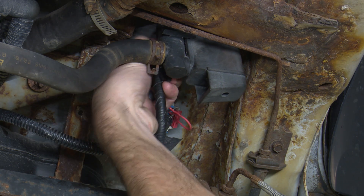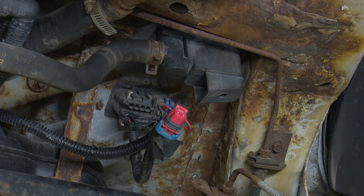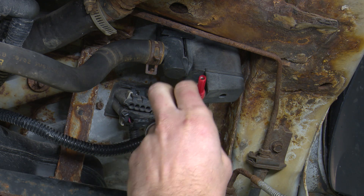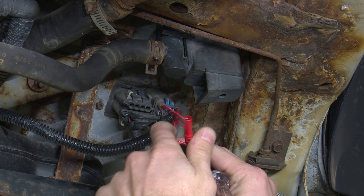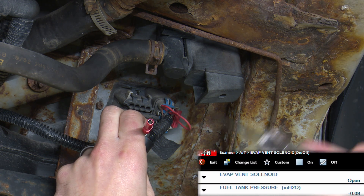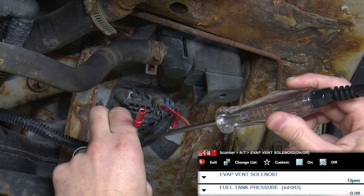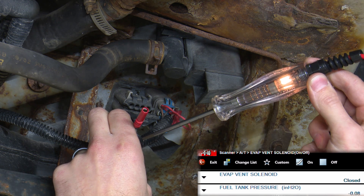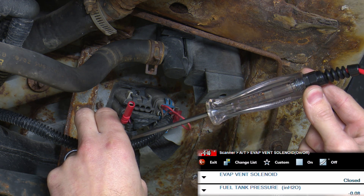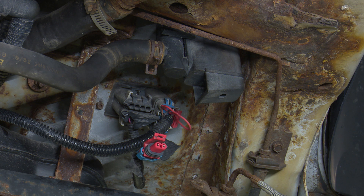So let's pop the connector out of the backside here. With a simple incandescent test light, we're going to be able to test this circuit. The power is a consistent supply from a fuse, and the ground is groundside controlled by the PCM. We're going to put a small load in the circuit - a test light is about a quarter amp or so - and see if we can get it to light up. If we have proper function here, we're all set to go. This confirms our power and ground back to this thing.